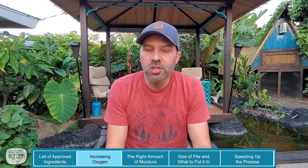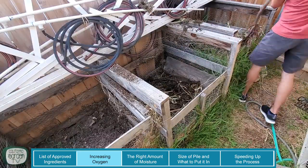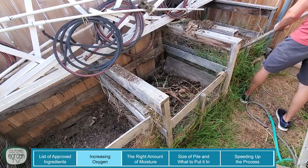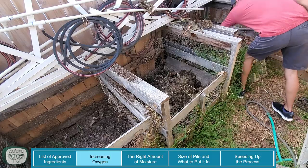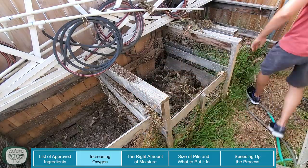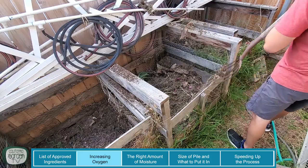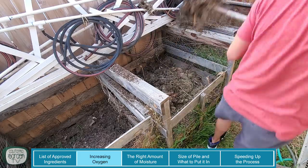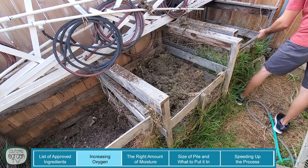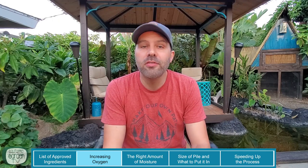Another way to increase the oxygen in your compost heap is to turn it. I do mine whenever I fill up a bin. I have a setup here — three bins side by side made out of crates from pallets. When I fill up the first one, I turn it into the second one and start filling the first again. When that one's full, I turn both into the second and third bins and have the first bin free to start again. Once it's been turned three times into the final bin, that compost is pretty much ready to go. The more oxygen you have, the better those microbes and enzymes will be fed and the faster it's going to break down.